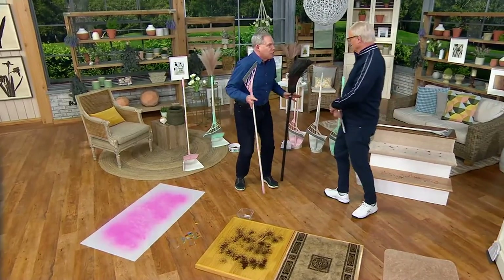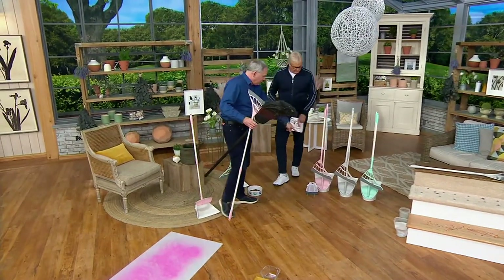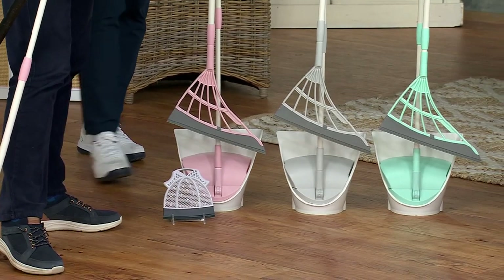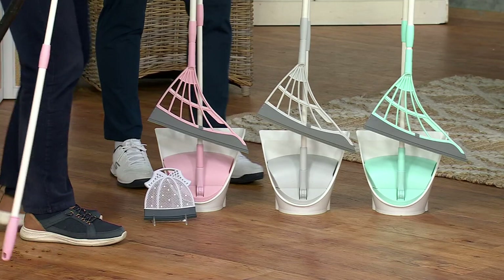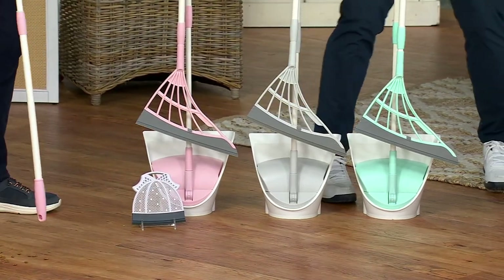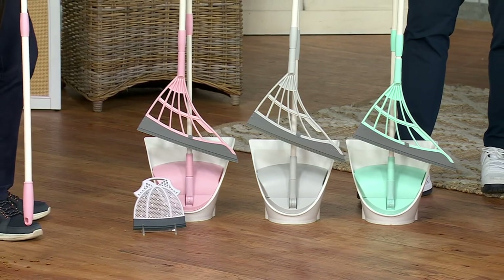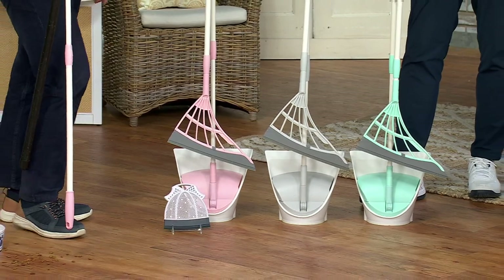This is the first time we've offered a bundle. You're getting not only the original Broombie, which clips to a kind of self-automatic dustpan, and also the little squeegee as well, plus your choice of colors. The mini Broombie is available in pink, gray, and teal — brought it in tonight. The brand new color is the pink.